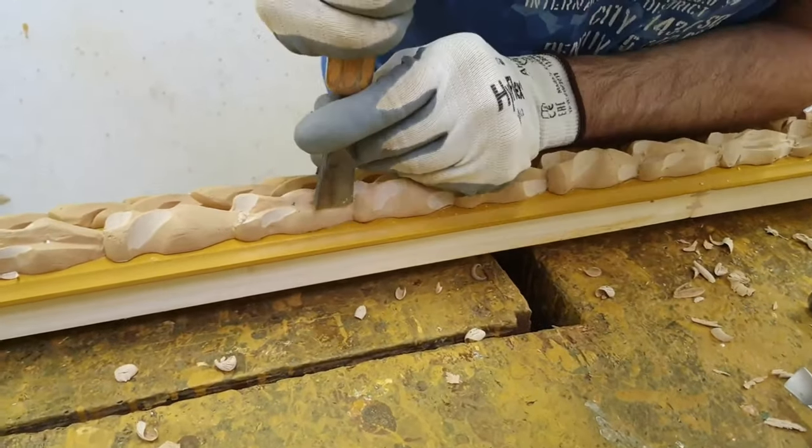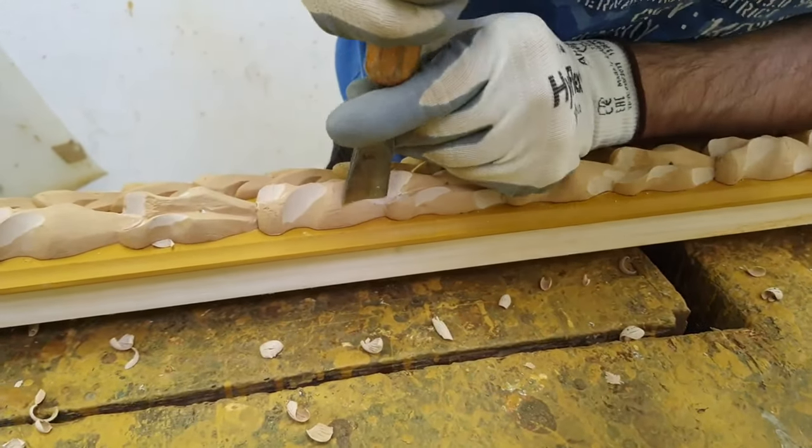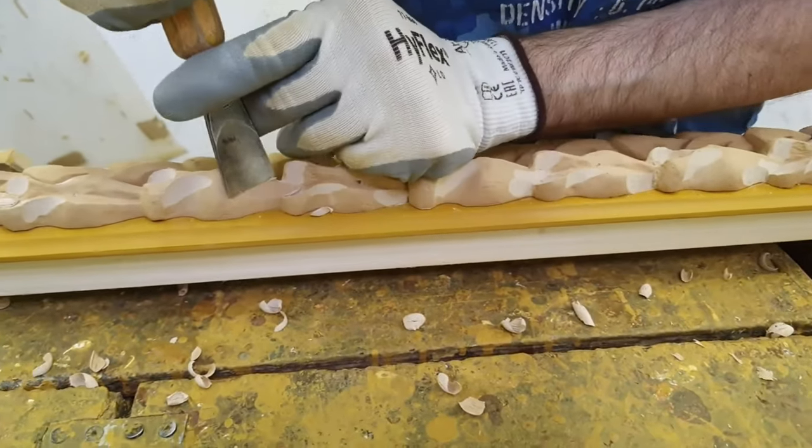Its advantage, however, is that it is very easy to carve — even easier than wood, being it softer.